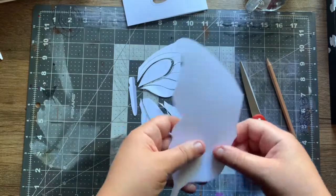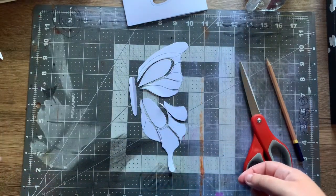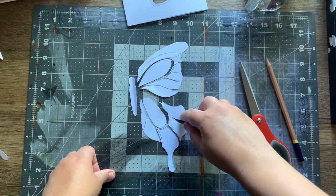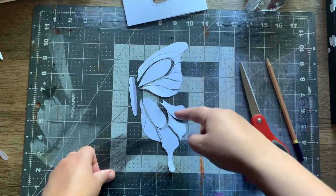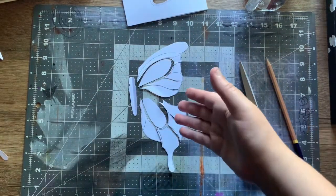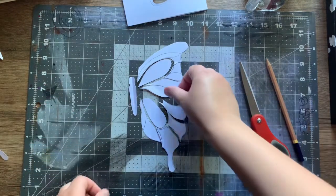I've cut it up. You're wondering why I didn't cut this one — it's saved for later. You don't need this part right now, so you can keep it aside or toss it in the recycling. What you're going to do is use these small pieces to make it into a butterfly.